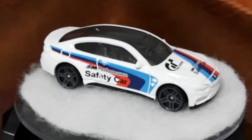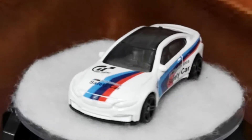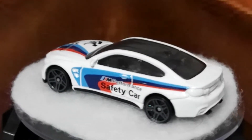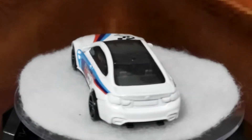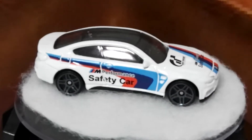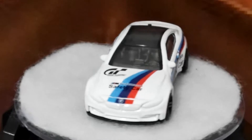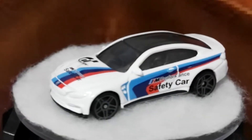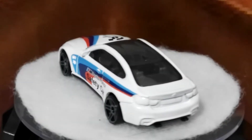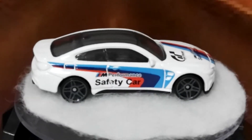That's the Gran Turismo, which is part of an eight-car set. Normally when you get cars that are part of a set, you would expect that maybe they would do a little bit more work to them, but sometimes just the extra decals or the extra tampos — they don't seem to go the whole hog in terms of how they finish the car off.